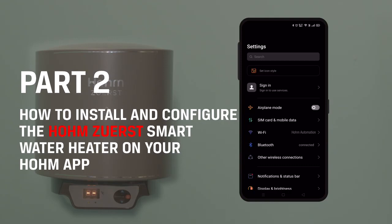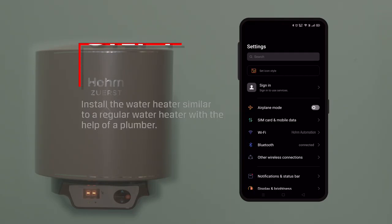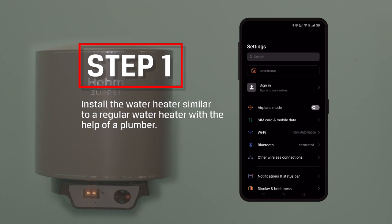Part 2: How to Install and Configure the Home Zero-S Smart Water Heater on your Home App. Step 1: Install the water heater similar to a regular water heater with the help of a plumber.